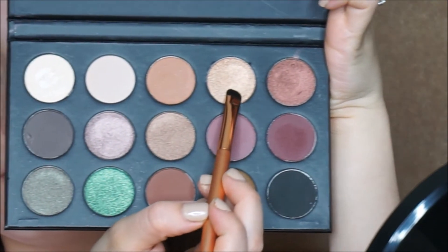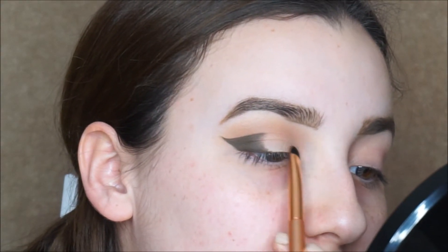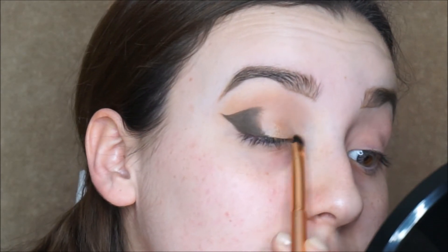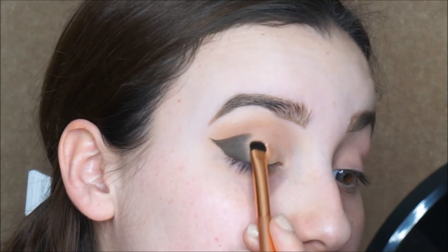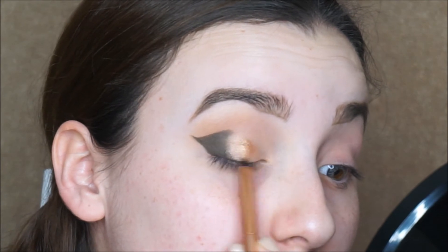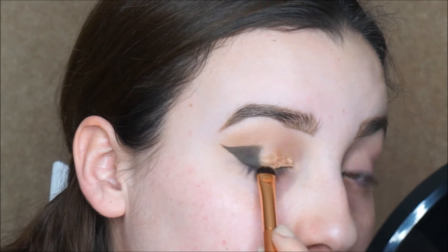For the inner part of my lid, I'm gonna apply this gold shade. When I first apply it, you're gonna see that it doesn't really show as much, but there's a quick tip you can use so that eyeshadow can pop more. We're gonna add Fix Plus to our brush and then apply the shade again — notice how now you can see it, it's like boom, gold in your face.